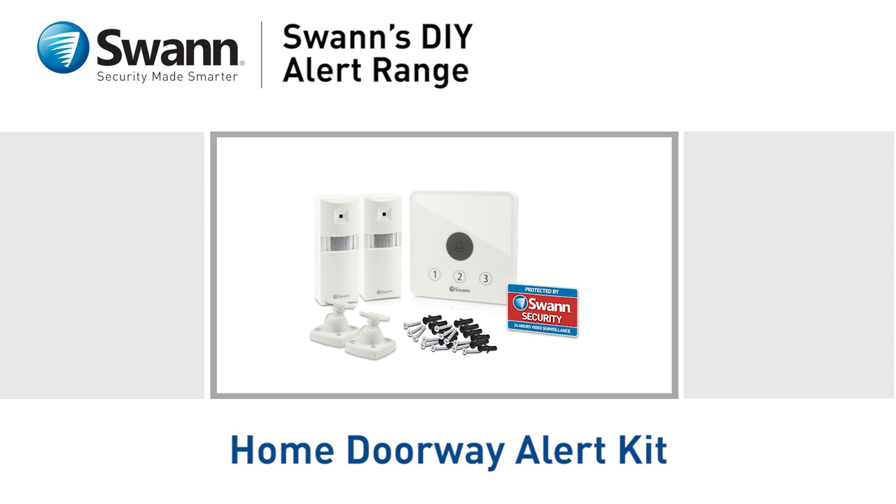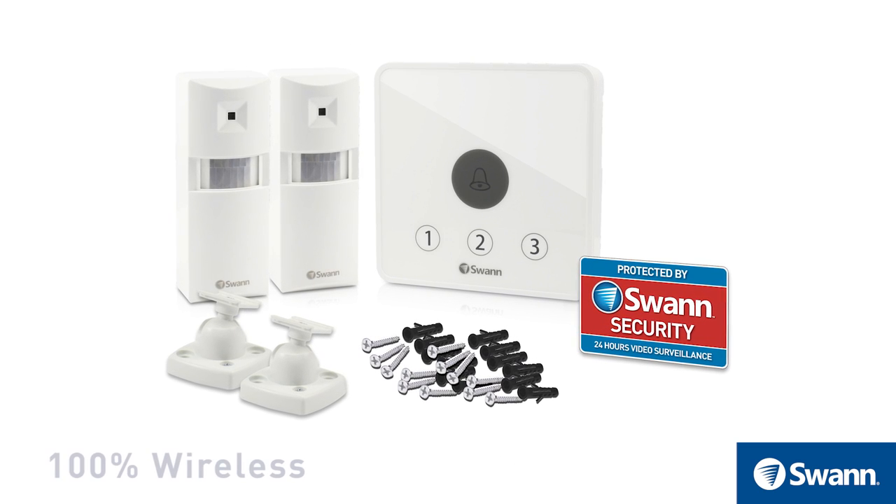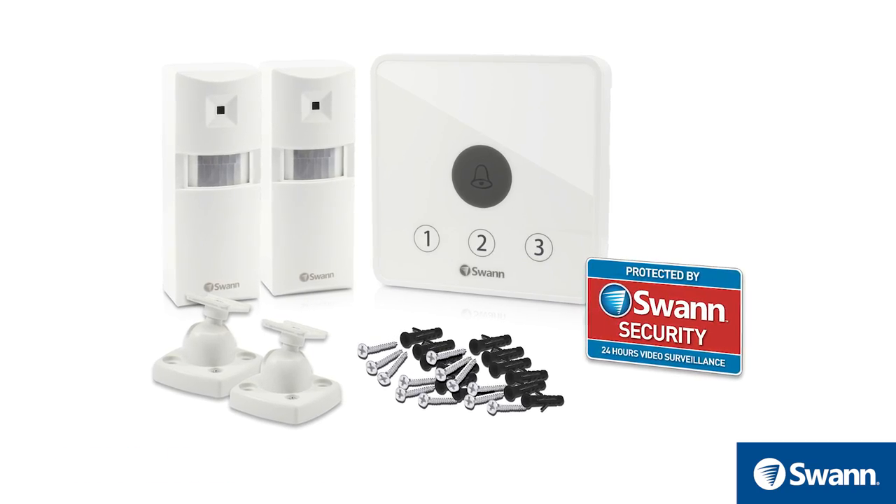Introducing SWAN's Home Doorway Alert Kit. Ideal for front, back, and side entrances. It's an easy-to-use DIY wireless alarm kit that sounds an alarm when motion is detected.